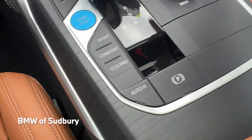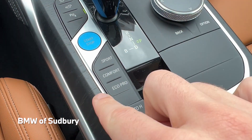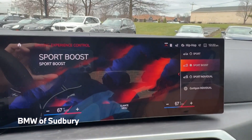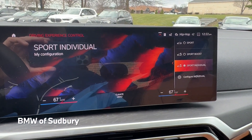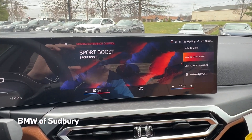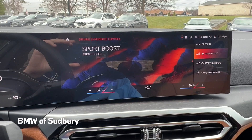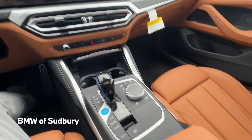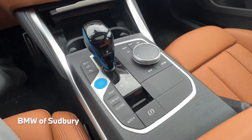We have our drive mode selectors. The car defaults to comfort every time, and we can go into sport, sport individual, and sport boost — which is going to be maximum performance on the i4. It's very, very quick.